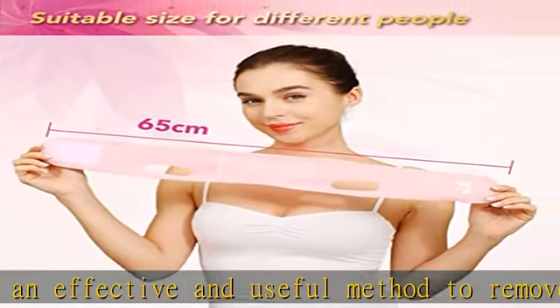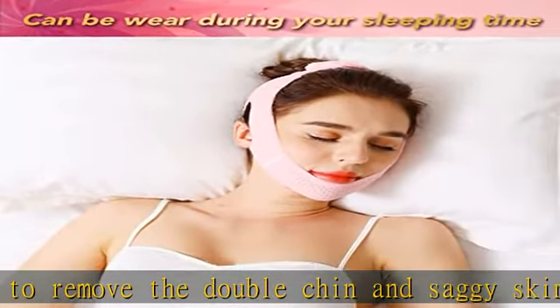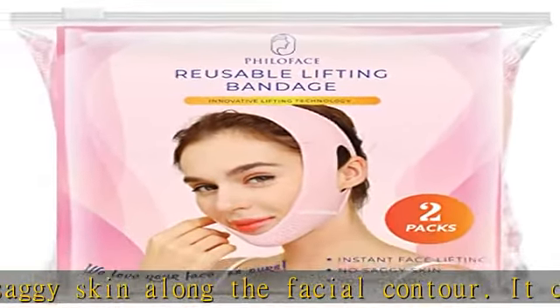Philoface Chin Slimming Strap is specially designed to tighten the skin, lift up the skin and reshape a slim and youthful face. It is suitable for all types of skin.